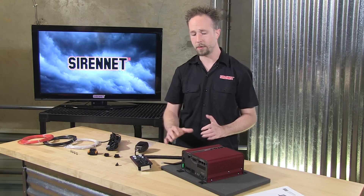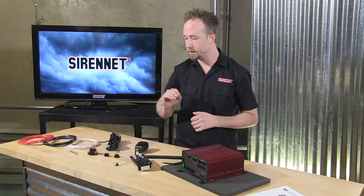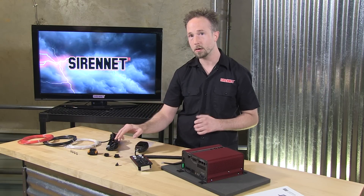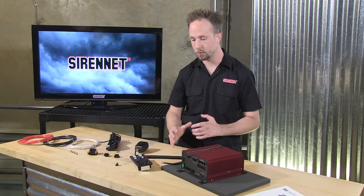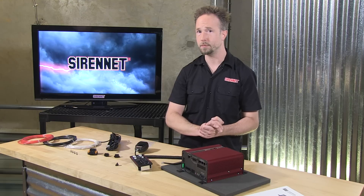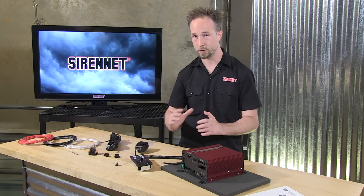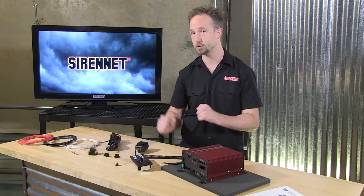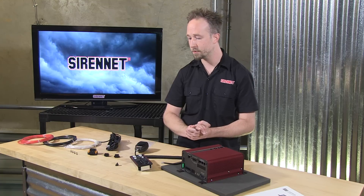Further functionality with the EQ2B — tying into the very detailed installation sheet and the corresponding connector — allows you to do radio rebroadcast, so tying in your vehicle's radio to this system. You can also take advantage of built-in functions such as park kill, so automatically deactivating this with a trigger wired up to your transmission circuit. And from there, if you want, you can take advantage of hands-free operation.